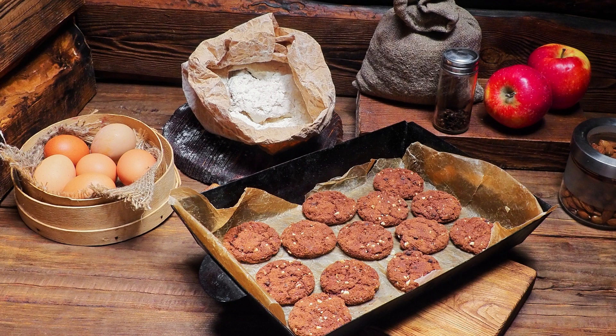In a large mixing bowl, beat the egg yolks with 3/4 cup of granulated sugar until pale and creamy. Add the vegetable oil, brewed coffee, and vanilla extract. Mix until well combined. Gradually add the dry ingredients to the egg yolk mixture, stirring until just combined.